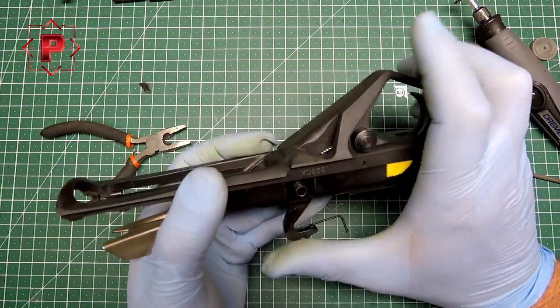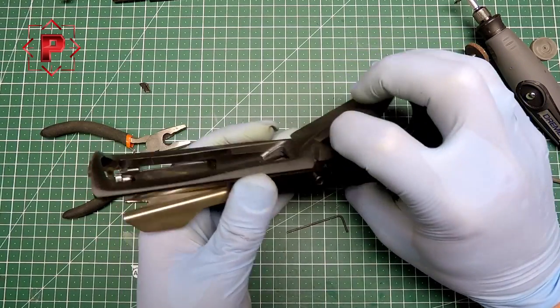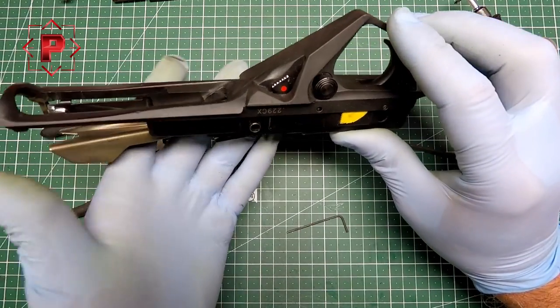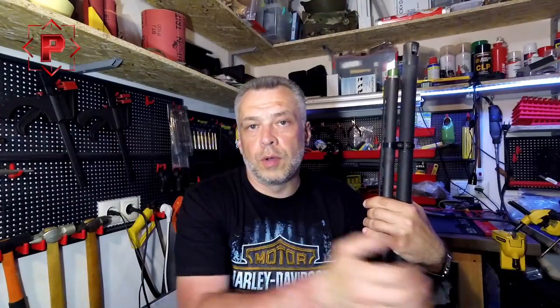Push it. One more time. Push it. Okay, that's all. I hope this video is useful for you. Thank you for watching. Stay with our channel and see you in the next video. Bye-bye.